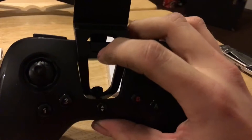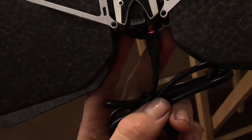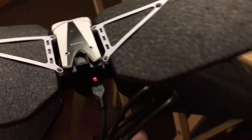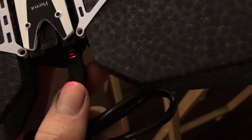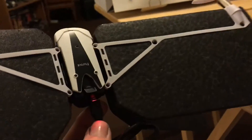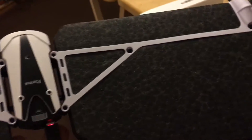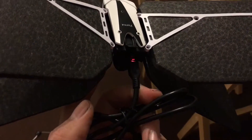This parrot logo thing is the power button — forgot to mention that. Here's the Swing charging — the red light indicates that it's charging. As I've mentioned, you have to plug the battery into the plane and charge it through the drone. It doesn't come with a separate charger — just a micro USB connection. Although they do sell batteries with a separate charger, so you can use two batteries at once with two different chargers, including the one built into the plane. Pretty cool.